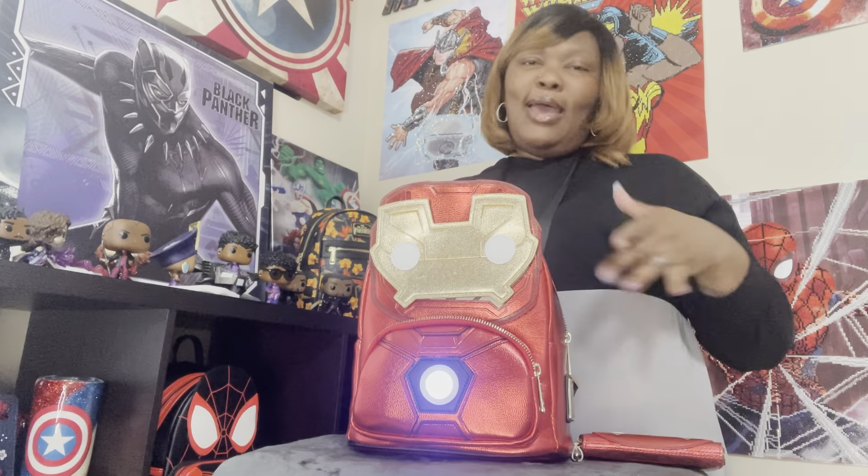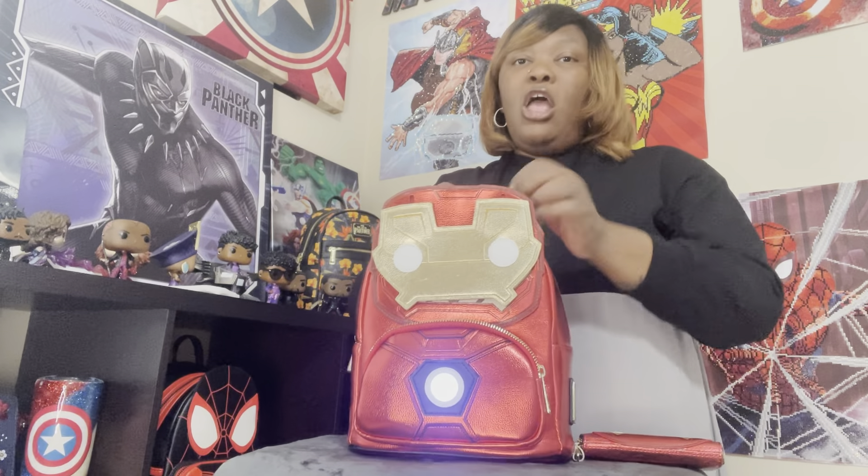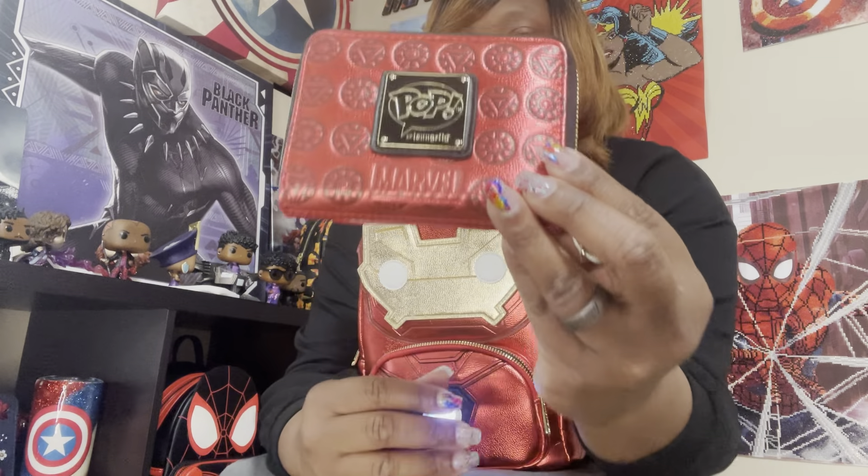I wanted to complete this set too. There was no crossbody available for this set, so I did get the matching wallet, which is beautiful. On the back of the wallet it's very textured and detailed.